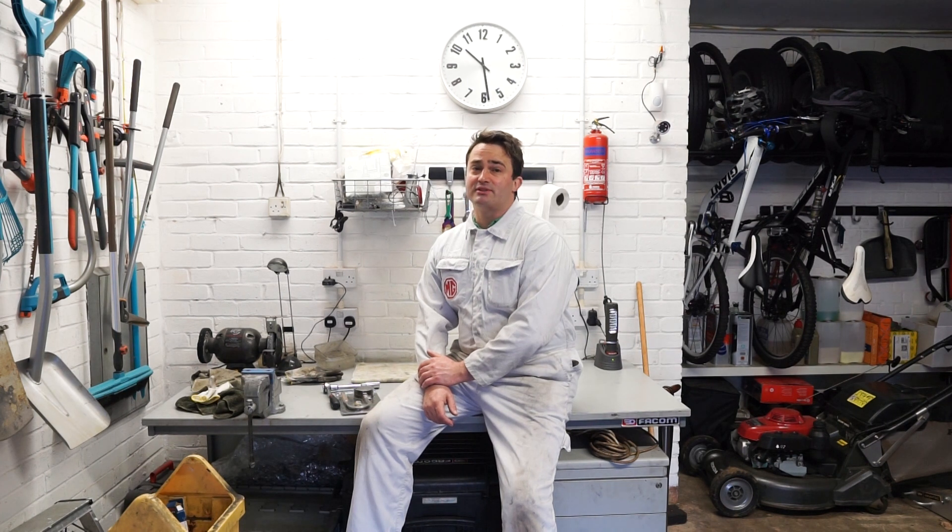Hello and welcome to my garage. Today I'll be talking you through the compression test procedure for an MGB. The test itself is fairly straightforward to do and it's an easy way of seeing if you've got problems with either head gasket, valves or piston rings in your car.